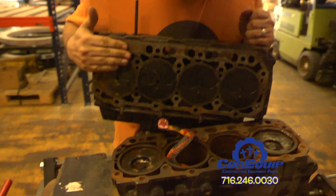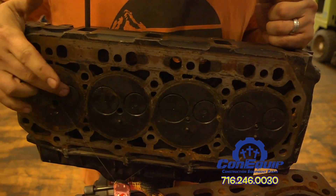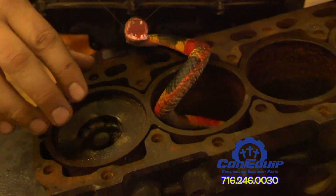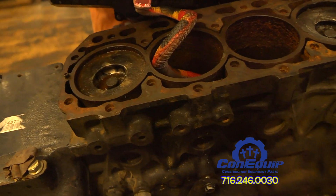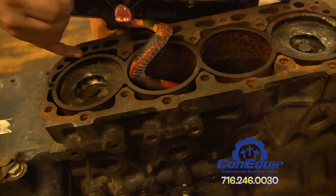Under the head, we've got the valves, which open and close depending on the timing in the motor and allow the air-fuel mixture to be injected into the cylinder, which contains the piston. The piston then comes up, compresses the gas and air mixture until there's enough pressure to explode, which then forces the piston back down.